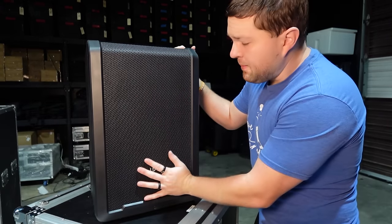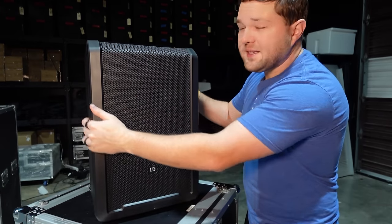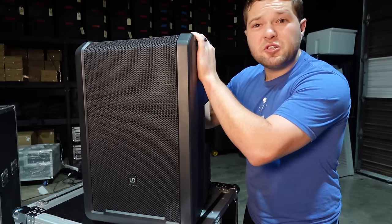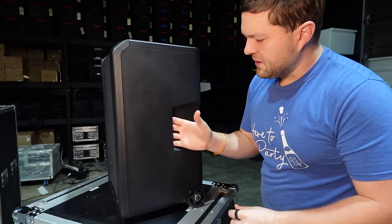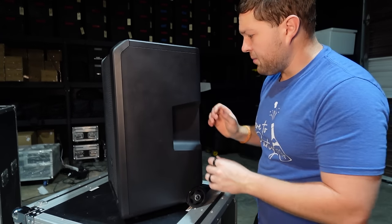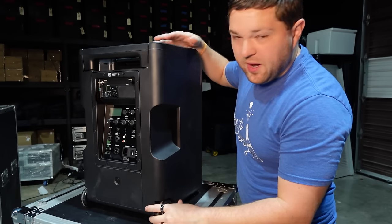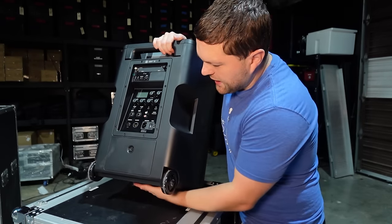On the front of the speaker we have a solid metal grill. It is an all-plastic enclosure, but it is built very stout — it does not feel cheap whatsoever. Going around the side, we have molded handles on both sides to pick it up with, and we have wheels at the bottom that allow it to be rolled.